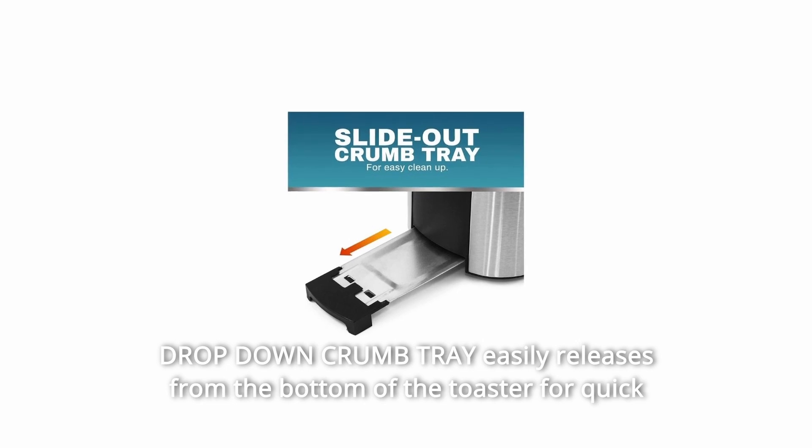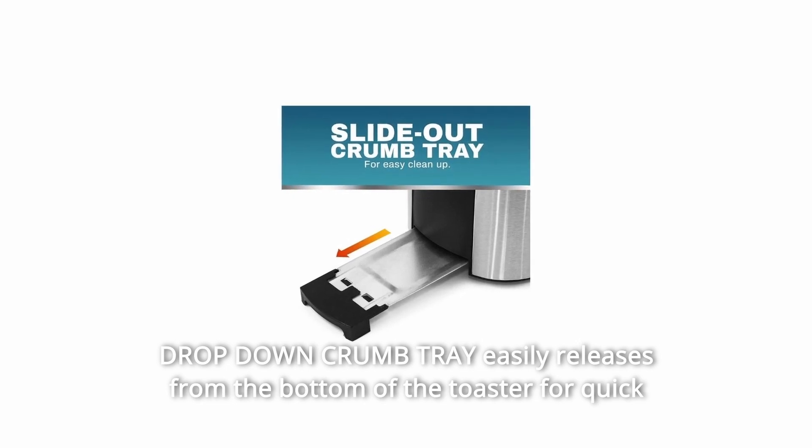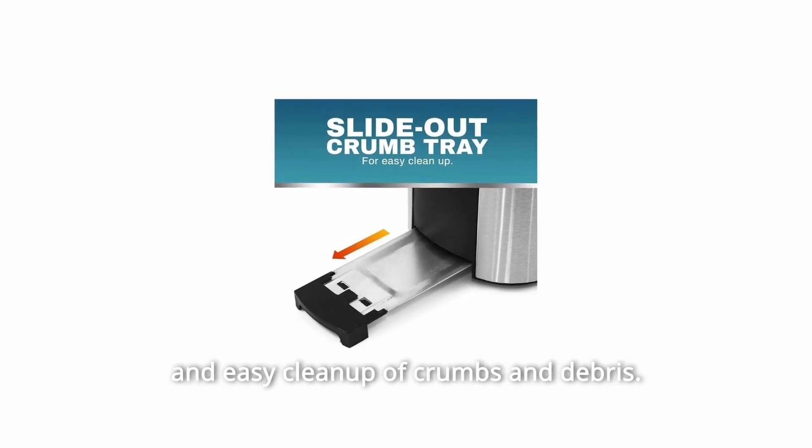Number 9: Drop-down crumb tray easily releases from the bottom of the toaster for quick and easy cleanup of crumbs and debris. And so much more.